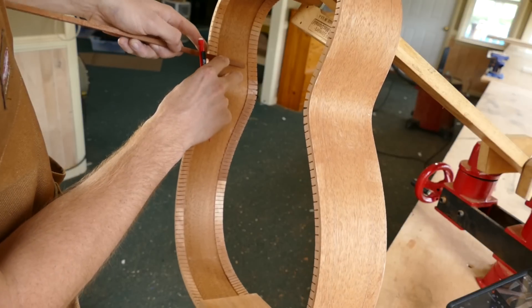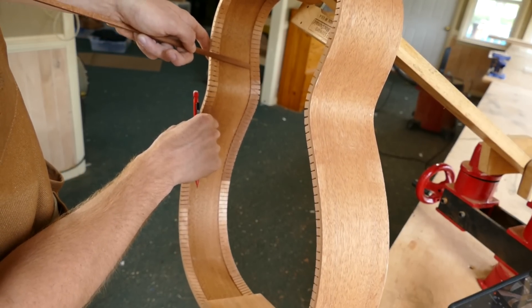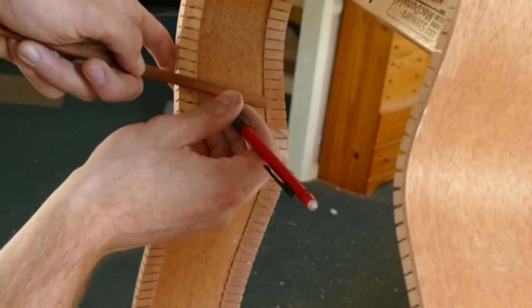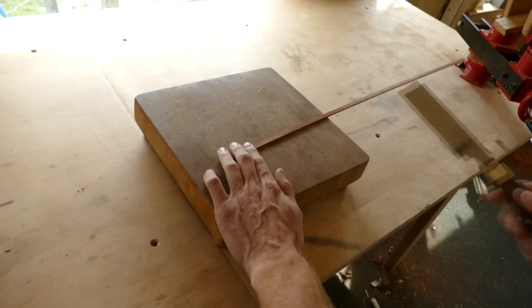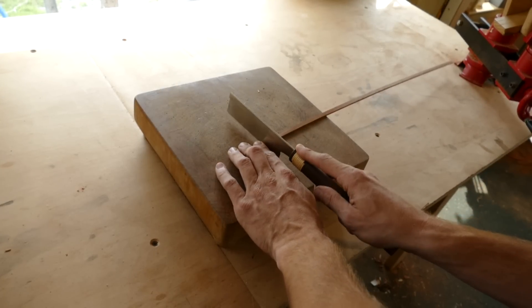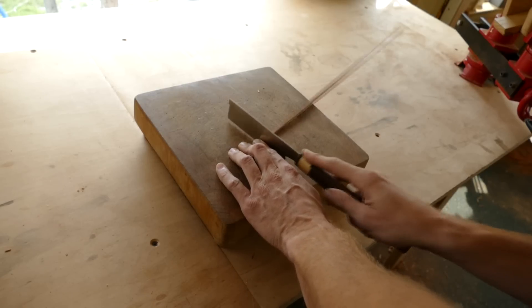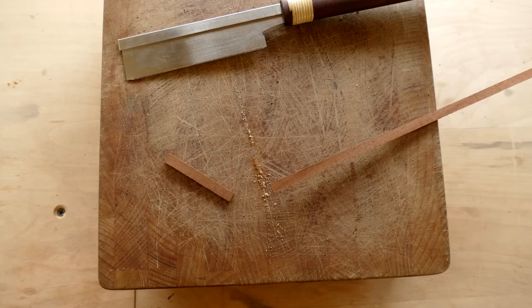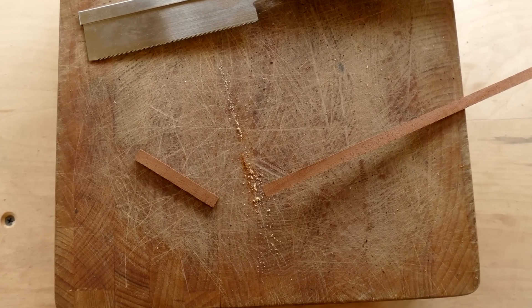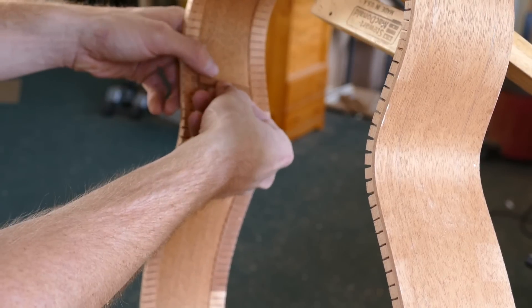Let's start with one of the waist braces. I hold the wood strip in place and mark where I should cut so that the brace will fit between the kerfing. I cut just outside the line so that I can sand down to my final fit. A tight fit between the brace and the kerfing is important. I check the fit and make a mental note of how much material I need to remove.